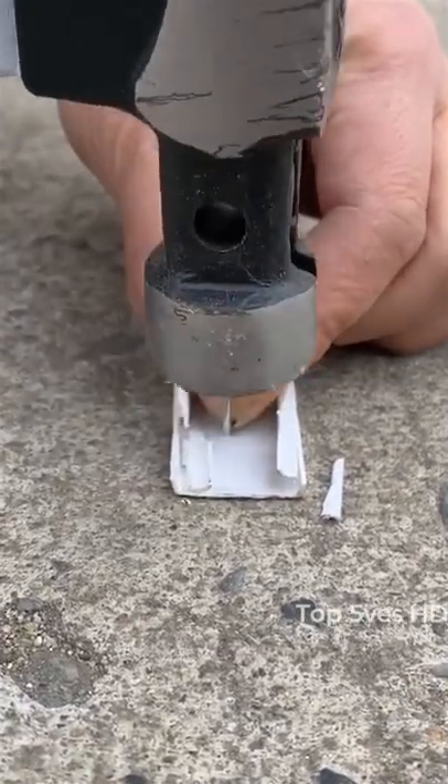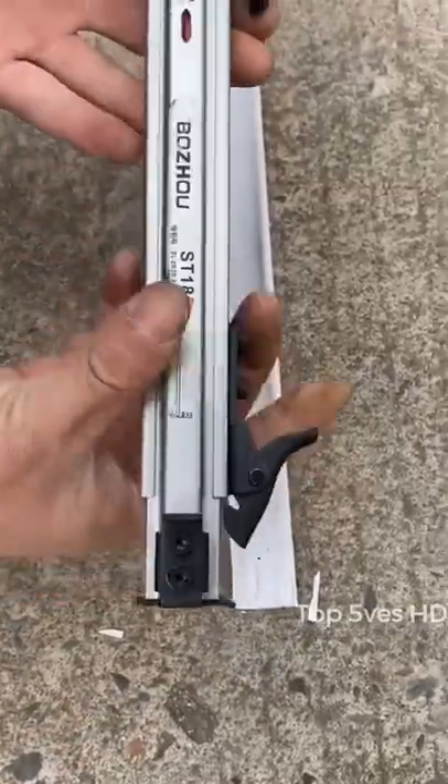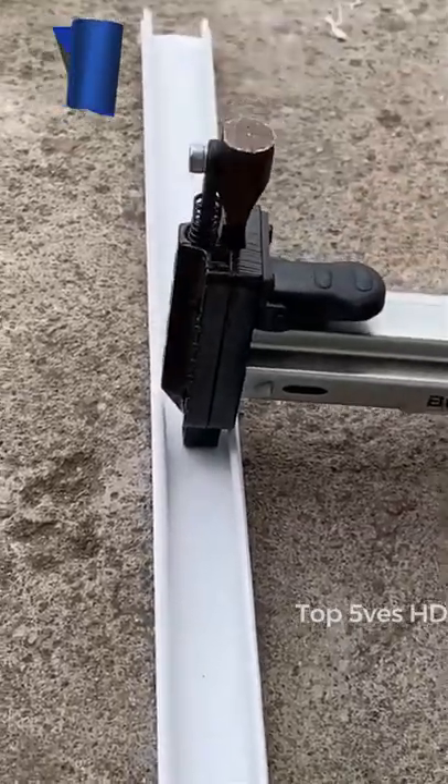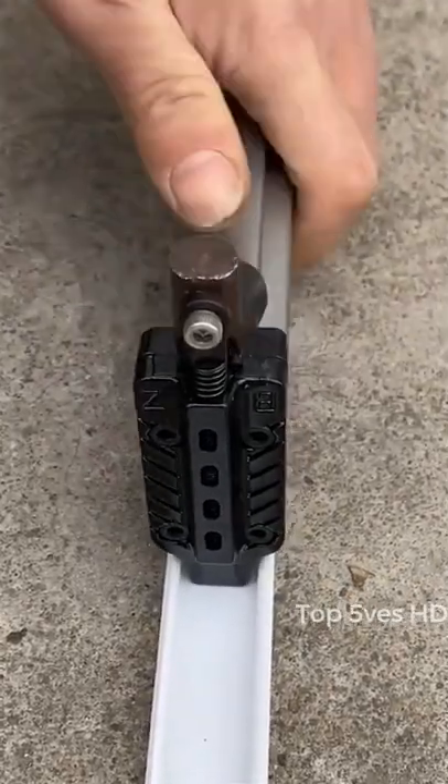This nail gun has high hardness, a tungsten steel needle, strong power, no air pump, and can be used for a long time. It adopts a safe touch switch designed to ensure fast and continuous nailing, efficiency and convenience, and save time.